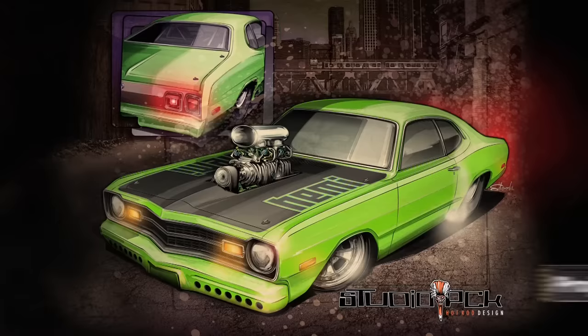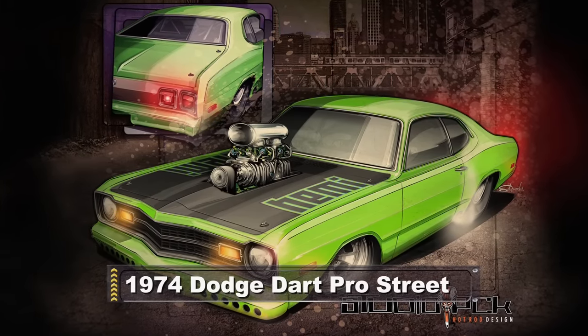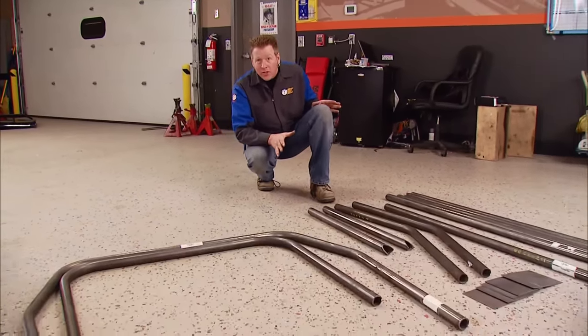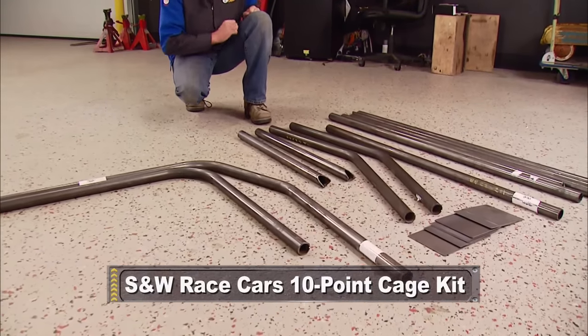Project Business Time. This car is going to be a blown, white-knuckle, street-strip A-body with big power and massive rubber. In the process, we cut a lot of sheet metal and bracing out of our Dodge, so to keep it from folding up like origami going down the track, we've got to get a full-on cage put in this thing. S&W sent us every tube that we need to keep us up to spec.